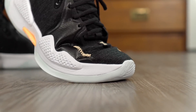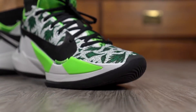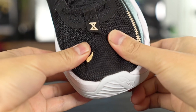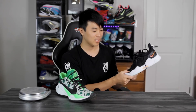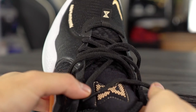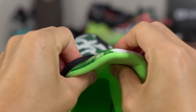Moving on to materials — on foot they both get the job done, they're both very thin. The Zoom Freak 2 feels a little bit better on foot because it feels a little bit softer, but the PG5 is still kind of nice. As far as quality goes though, the PG5 materials are just not great — they should be using this material on like an $80 shoe. For a signature shoe, the Zoom Freak 2 is way better in terms of quality; it's just way softer. Here in the tongue, the PG5 has an average amount of padding while the Zoom Freak 2 has a lot of padding with an oversized tongue, which feels really nice and cozy.